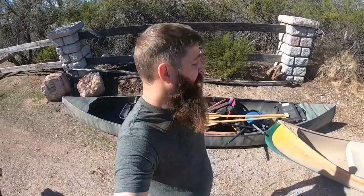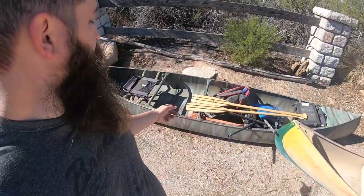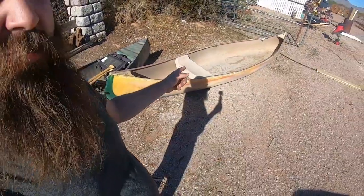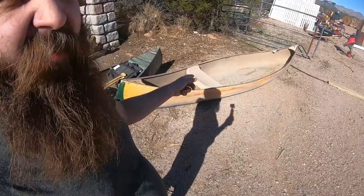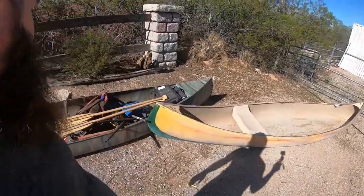We're doing a three-day trip on the Colorado River next weekend — got my two brothers and my dad coming out. This is the canoe I usually use, and I went ahead and got this one so my two brothers could join us. Bought this on OfferUp for 60 bucks. It needs a few things.